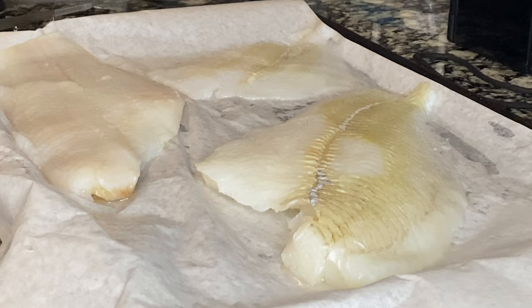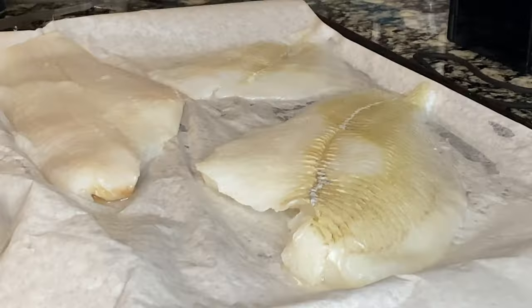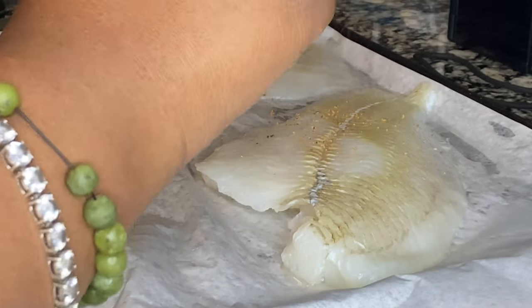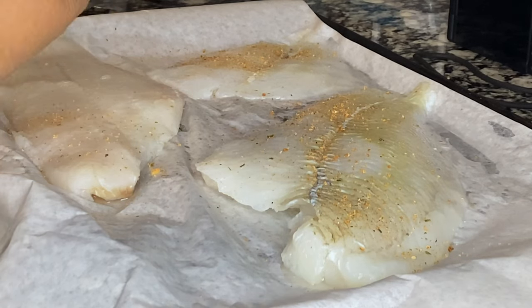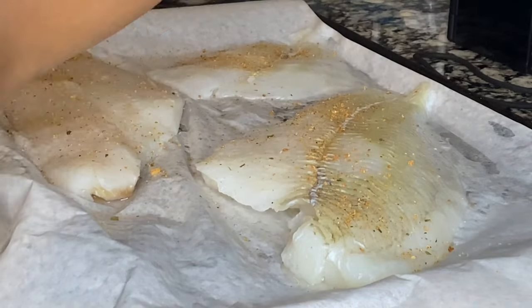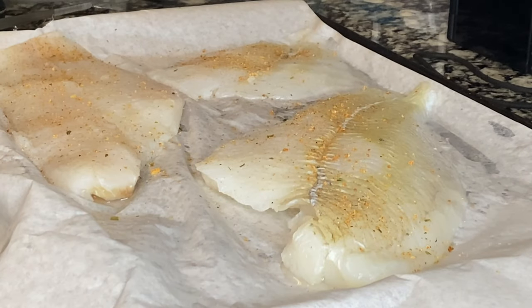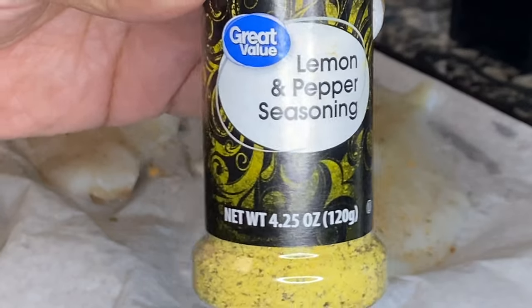So my flounder has been deboned, the skin taken off, rinsed in cold water. I'm gonna go ahead and season my flounder with some of my seasoning — link in bio, always go get some. If you don't have some, use some all-purpose seasoning like some adobo, something like that. And then I'm going to add a little bit of lemon pepper seasoning.